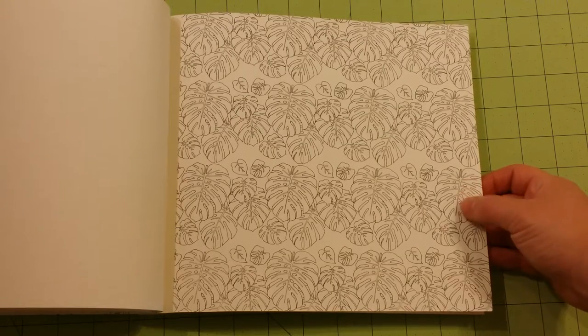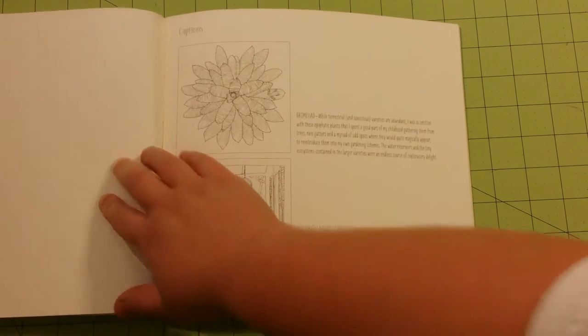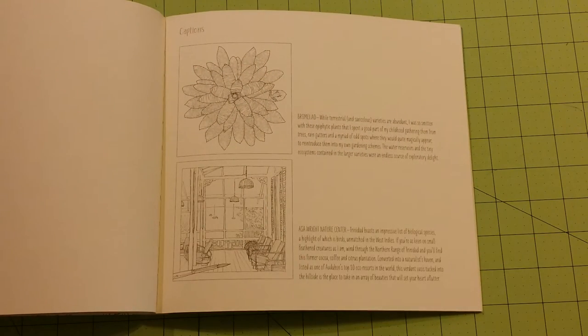There are a lot more of these kind of pattern pages than I would like. I really like artists that have a lot of individual line work that maybe isn't patterns but are actual pictures — that seems to be my favorite kind of thing to color.